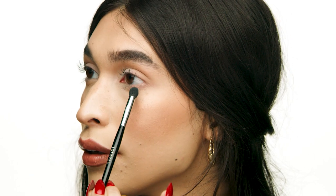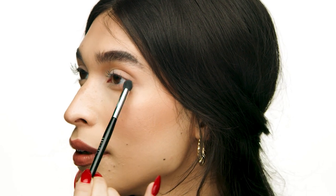Going in with the Sephora Collection No. 86 brush and the same shade Au Natural, I'm going to bring this into the bottom lash line. I like a smaller, denser brush because it helps me get to my bottom lash line without making the product fall all over the under eye.